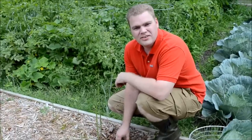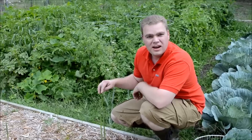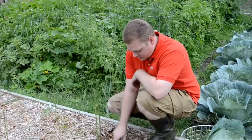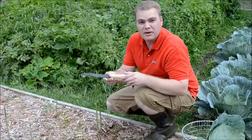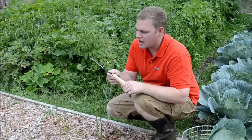Now we're going to harvest our asparagus. It grows very quickly, as you can see. If you do not look at this every day, you'll have them where they get too tall. But we got this neat asparagus knife we found that can easily cut the asparagus.